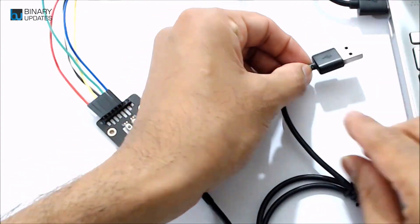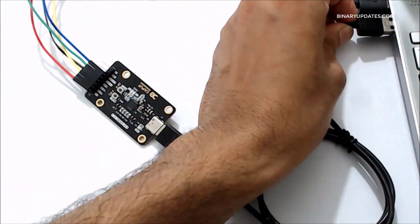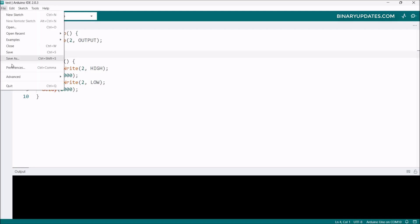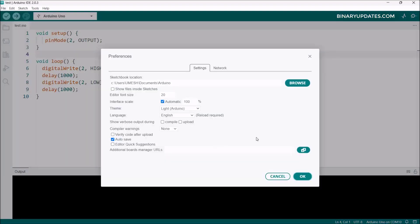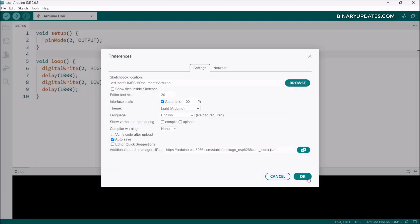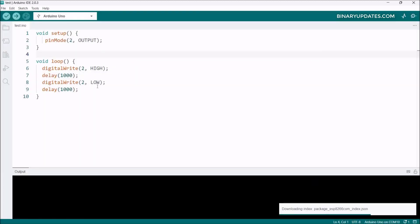Before we upload the code onto the ESP12E module, we have to install the board support packages for ESP8266. Go to File, then Preferences, and in Preferences you'll see the Additional Board Manager URL field. Click the icon to add the additional board URL, paste the URL — I've given this link in the video description — then click OK twice.